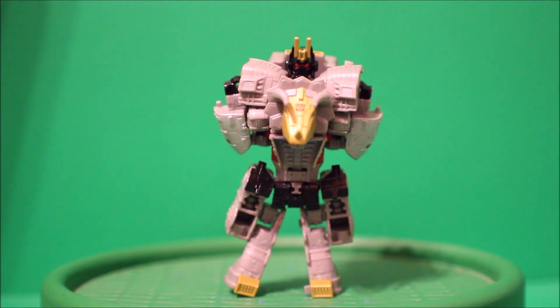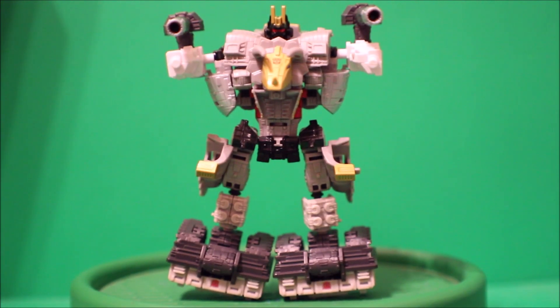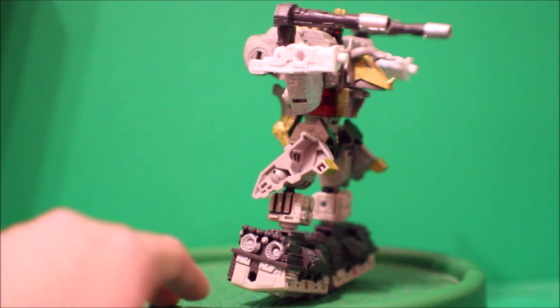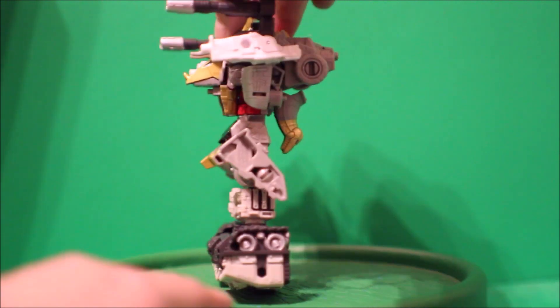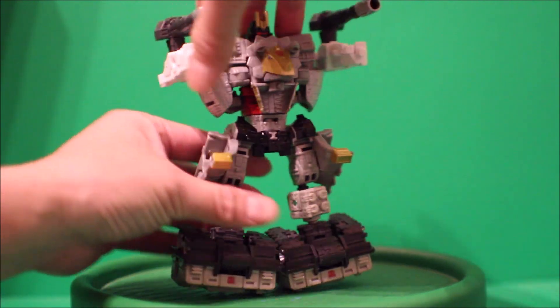So now we have Volcanus. Let's see what I can combine with. Here we have Volcanus with Slammer parts — there's the front view, there's the side, there's the back, there's the other side, and here's the front again.